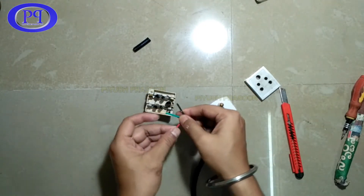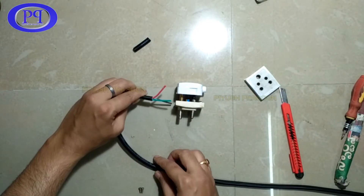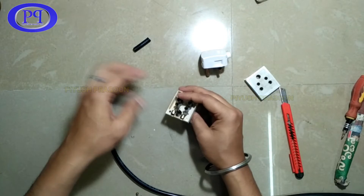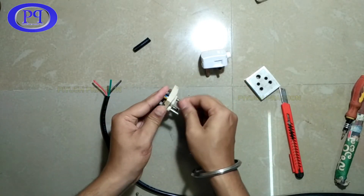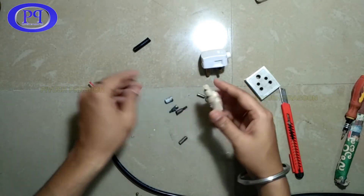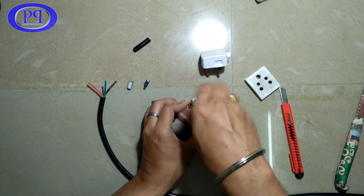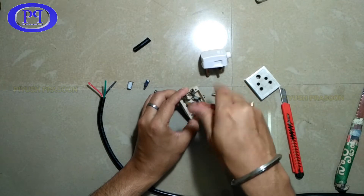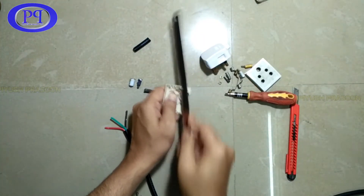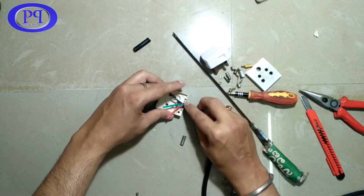Now I need to measure how much wire to keep. The wire will be going in like this and fixed from this side. I'll make a cut mark so the wire can be inserted into the three-pin socket. I'm removing the terminals which go inside the board as they are not needed. There's one screw inside which I'll remove as well, and the wire positioning looks okay now.